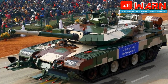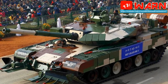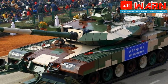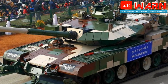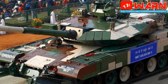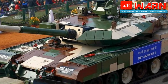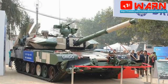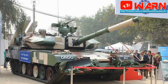The Arjun MK2 is an improved version of the original Arjun Main Battle Tank. It was developed in cooperation with Israeli defense companies, and a total of 13 major improvements were made. After prolonged development, the original Arjun MK1 entered service with the Indian Army in 2004. However, the original MBT failed to impress the army, and improvements were required to make it combat worthy. The new Arjun MK2 has improved protection, firepower, and mobility over its predecessor.